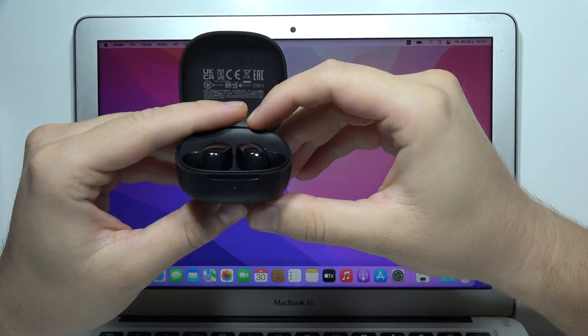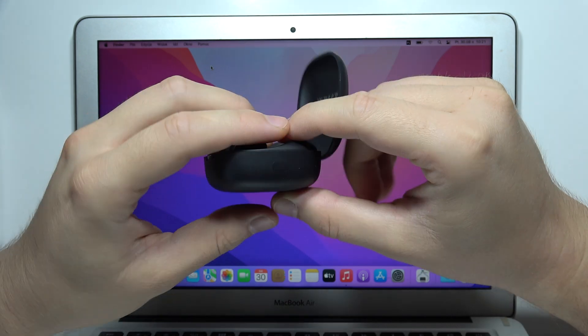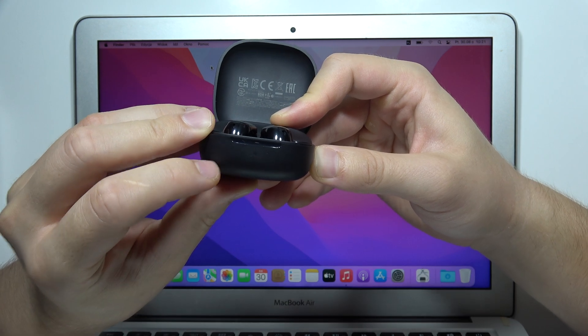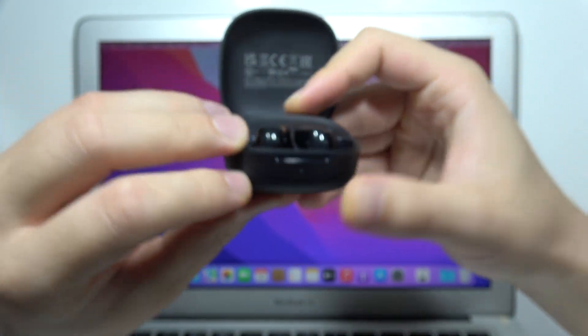To connect Redmi Buds 6 Play to your MacBook, first open the case with both earbuds inside and click and hold this button until the small indicator that appears right here starts blinking. Take a look — that's how it looks. Now we can release.